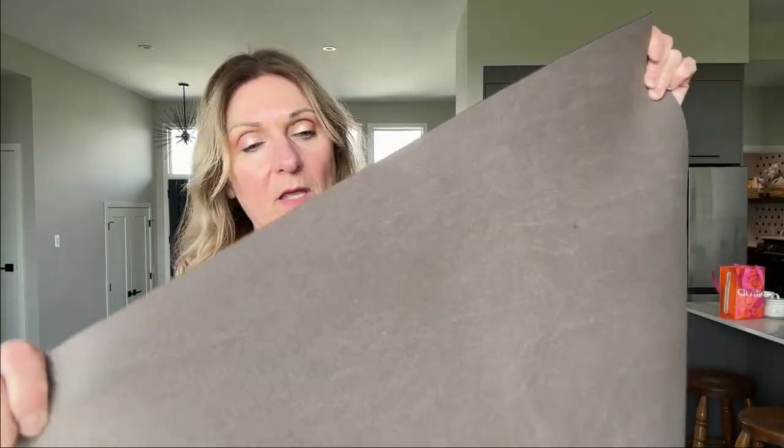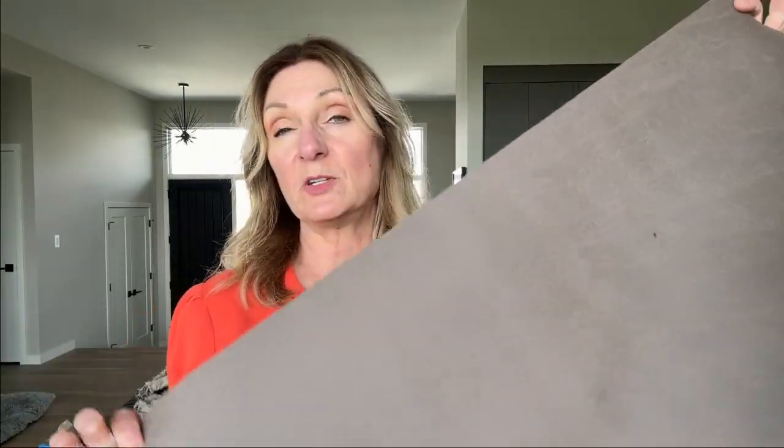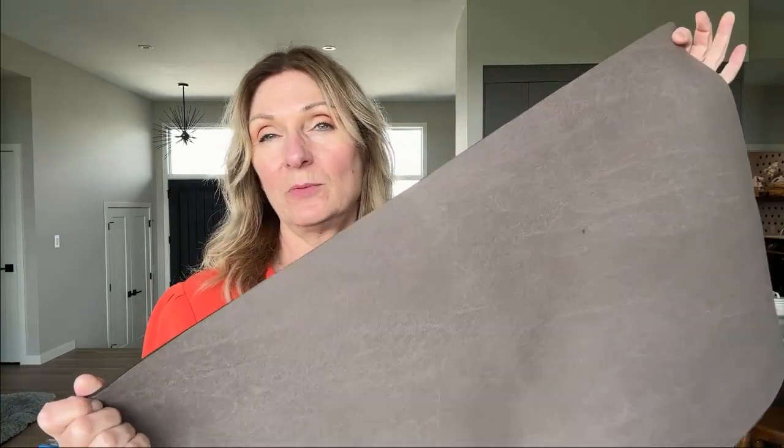I really love this mat and I'll tell you why. One of the reasons is it's machine washable, so you can throw it in the washing machine or in the dryer afterwards.